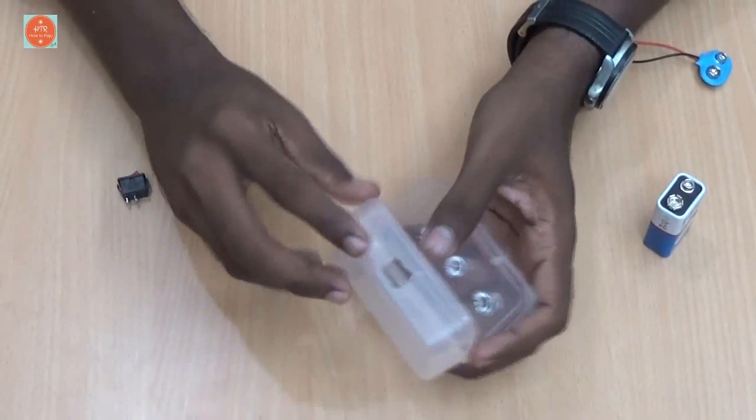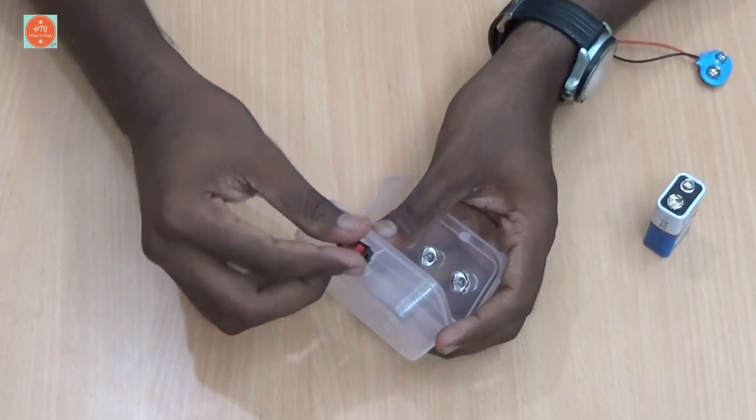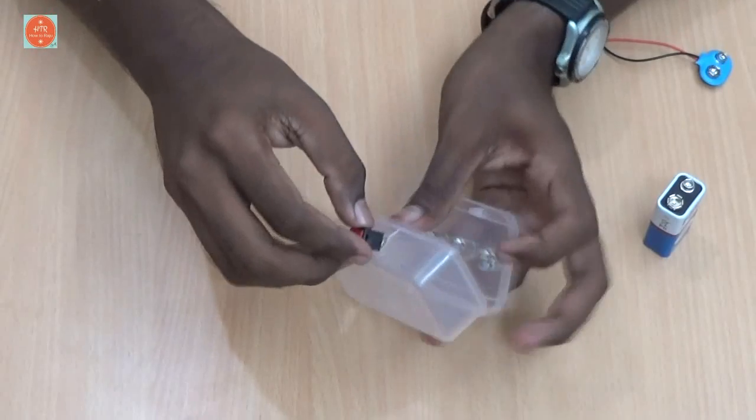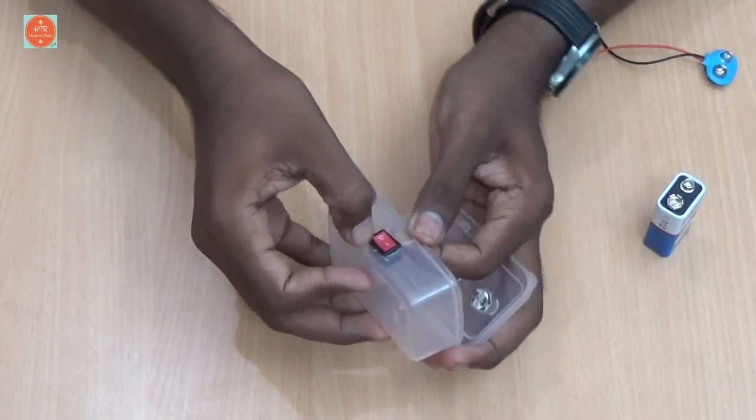And I have also made a small hole in order to place the switch in this place, like this.